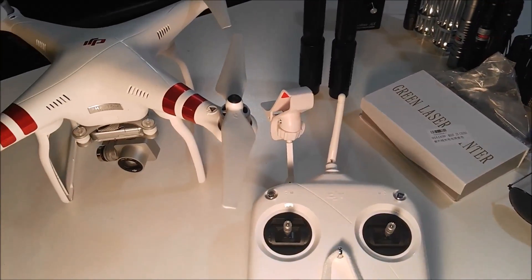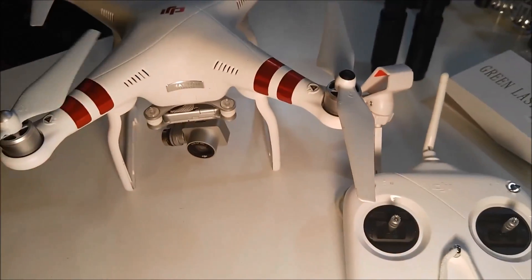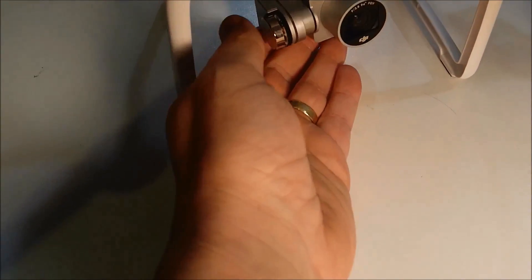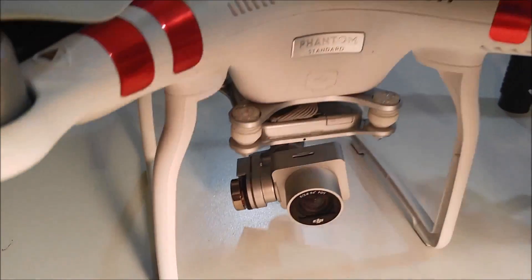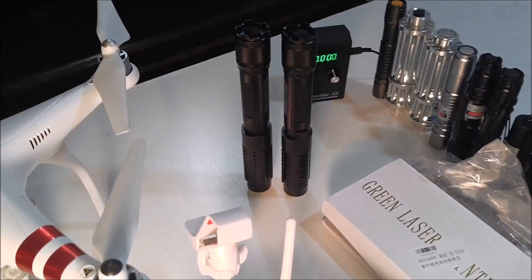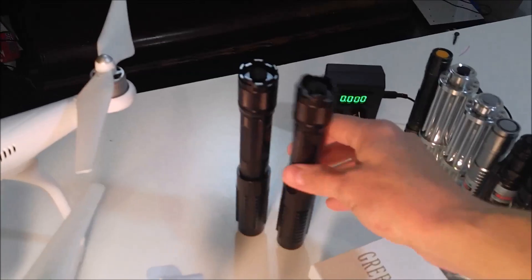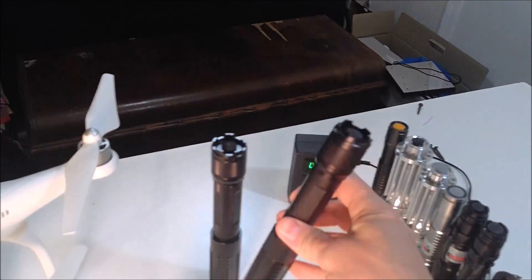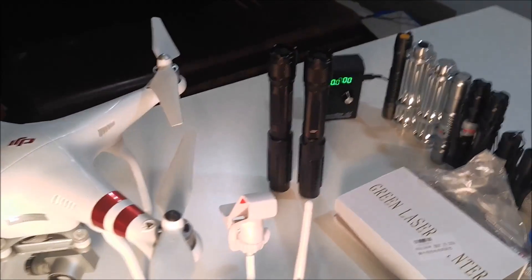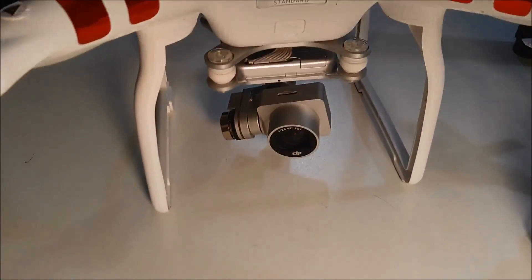What's going on guys, this is MTA back again. I got a DJI Phantom Standard 3 with a high-definition camera mounted on it, and I wanted to test that camera against a laser pointer — to see if somebody was flying over your land, could you disable this camera with a high-powered laser pointer. This laser pointer puts out about 1.5 to 2 watts, which is 1500 to 2000 milliwatts, and I wanted to see what it would do to this camera if they were filming over my land.